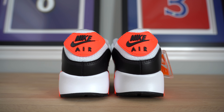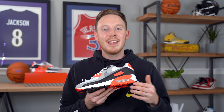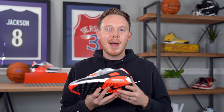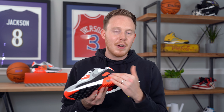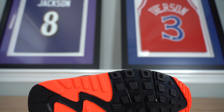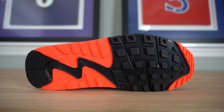Moving around to the heel of the shoe, you've got this nice infrared heel tab with the Nike Air logo in the middle in black. Moving down on the shoe, you get to your iconic Air Max 90, or Air Max 3, midsole that comes primarily in white with your infrared hit around the air unit. Then finally moving to the bottom of the shoe, you've got this black rubber outsole with infrared hits around the midfoot and on the toe.